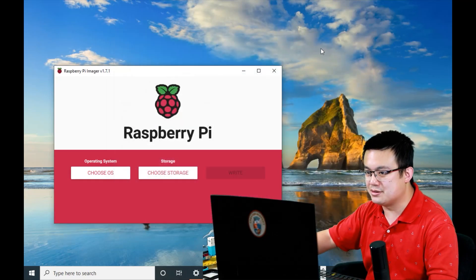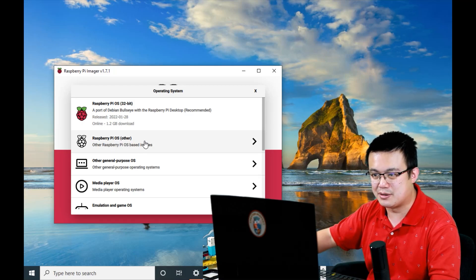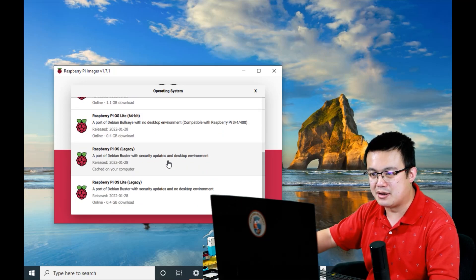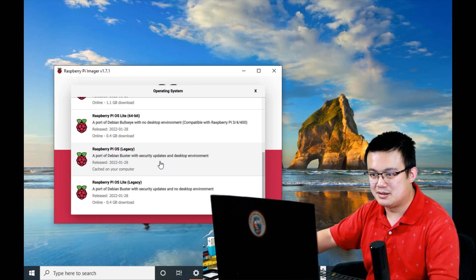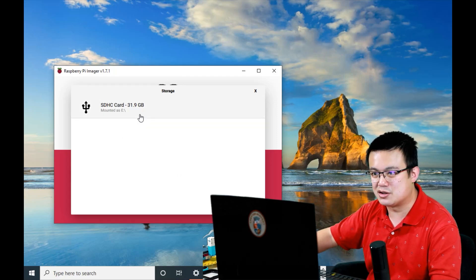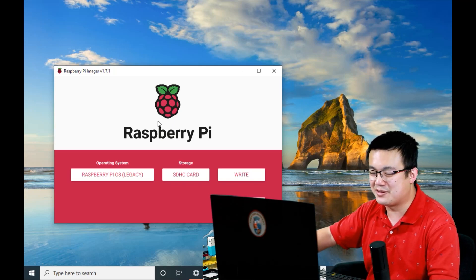What we want to do is choose the Raspberry Pi Buster OS. As of this date, we need to go into Raspberry Pi OS Other, and then look for Raspberry Pi Legacy — this one. This is the one that says Debian Buster. Click on that, then choose a storage device. Make sure you choose the SD card that you have put in — don't choose any other drive unless you want to completely erase it.